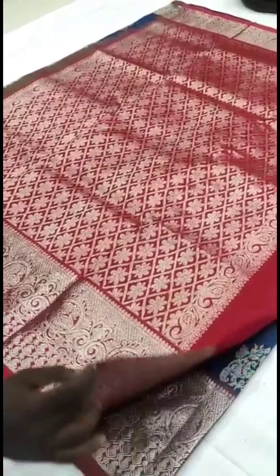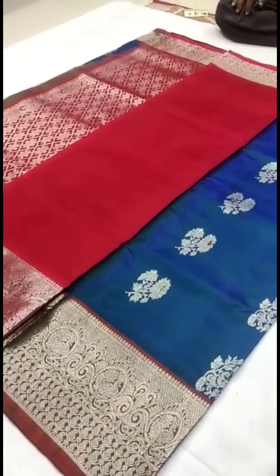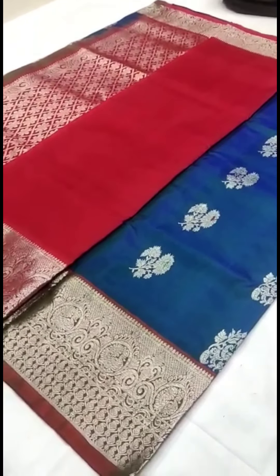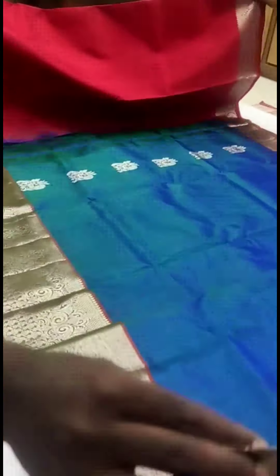We'll show you the pallu and blouse of the saree. The blouse has also been given in the same color. Generally we keep planning for making any work on it for special occasions. We'll show you the total body of the saree. If you really love this beautiful dual tone saree, please ping me in order to help our handloom saree artisans.